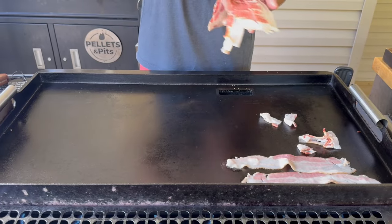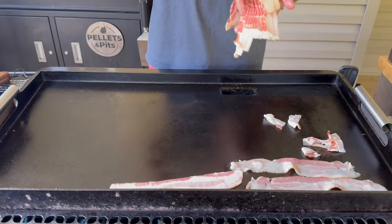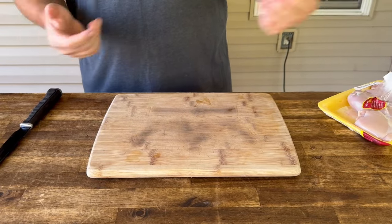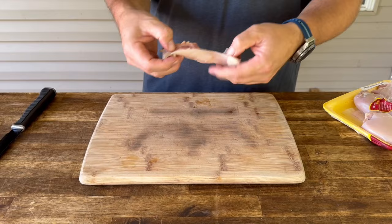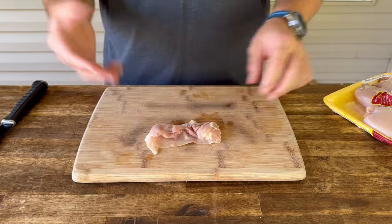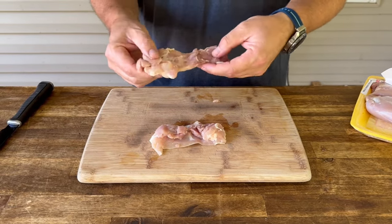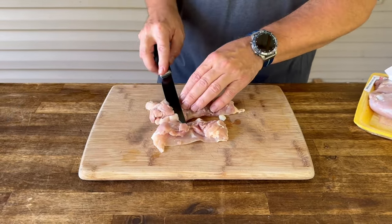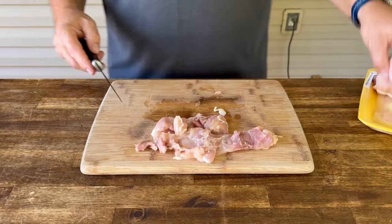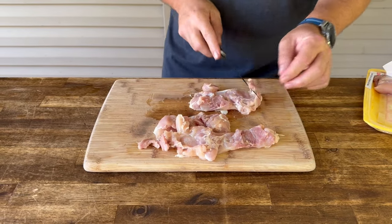You can't have chicken bacon ranch without the bacon. To save you the agonizing pain of watching me add bacon to the griddle — next up, obviously the chicken. I'm going with boneless, skinless chicken thighs. You guys can do whatever you want with chicken breast. I like thighs because you can get away with a lot — a lot of fat inside of them. You're not necessarily worried about overcooking as much as you would with a breast. I'm just taking a knife and simply finding the high spots, cutting those back so we can cook these uniformly.